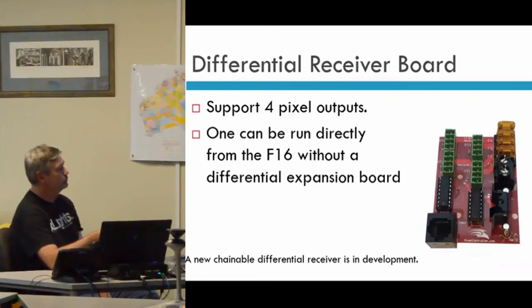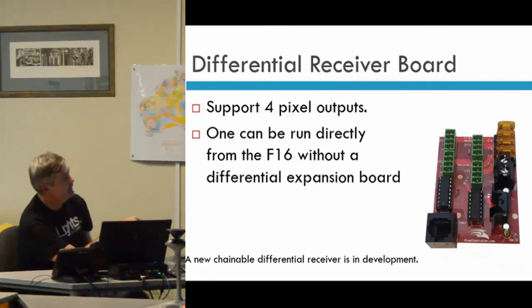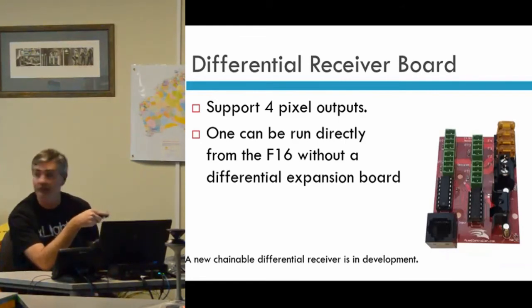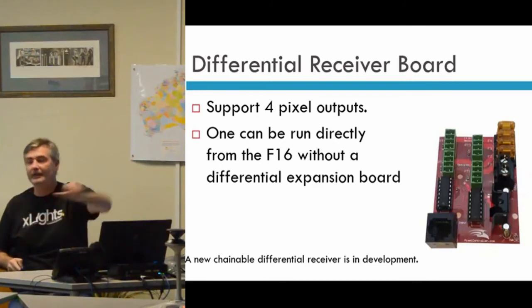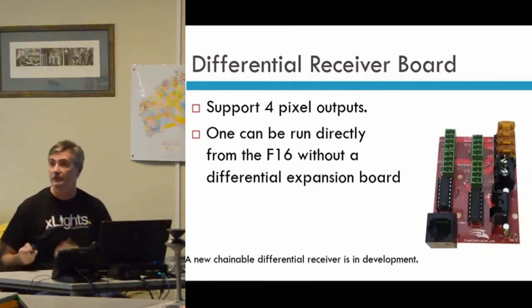Dave is also looking at a chainable receiver — the idea is to add an output on each receiver so you can run a cable to the next one rather than running everything back to your F16, daisy-chaining several of them together on a single cable. That's still in development and not out yet, but it will minimise wiring. They will share the outputs that are allocated, so you probably won't be able to run large elements, but for a few small elements it would work.